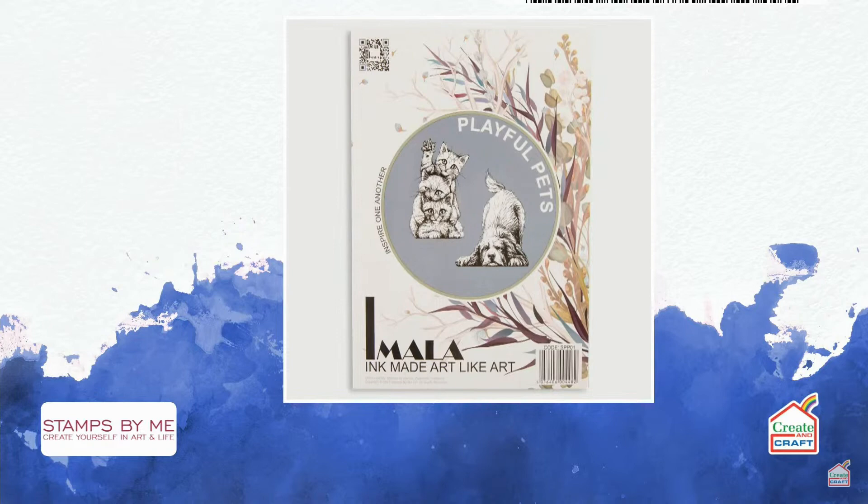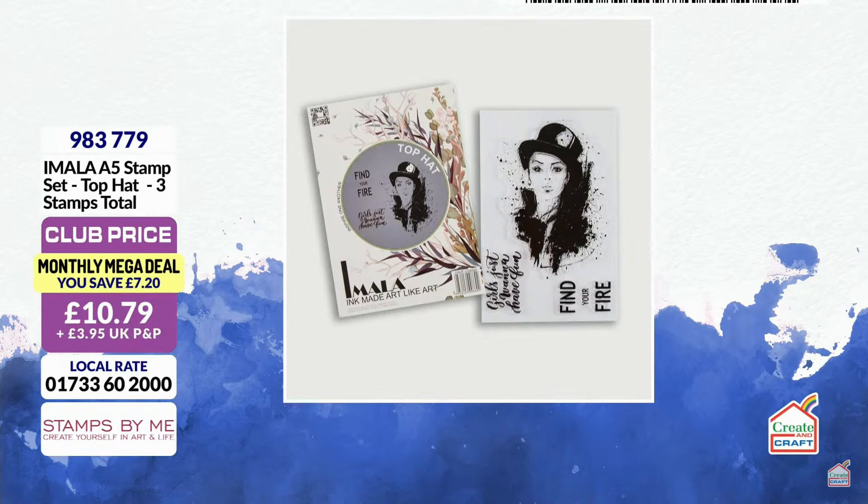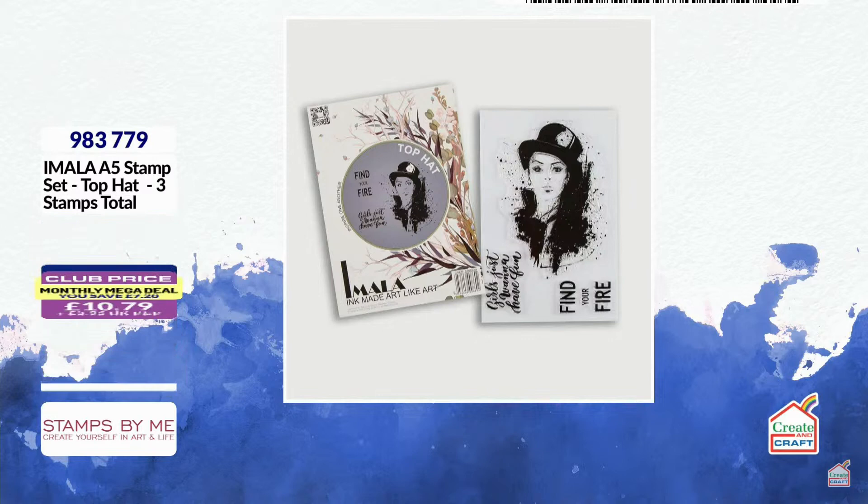Here's the deal of the day — another Amala stamp. It's jet black; all you need to do is add that ink, add a splash of color behind it, and you've got a very impactful card. You have sentiments in there — 'Find Your Fire' — we always do those uplifting sentiments, me and Carly. It's always a little bit positive, about strong women. Item number 983779 — that's your deal of the day.